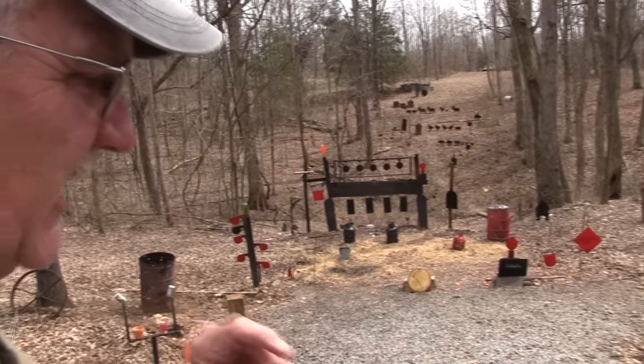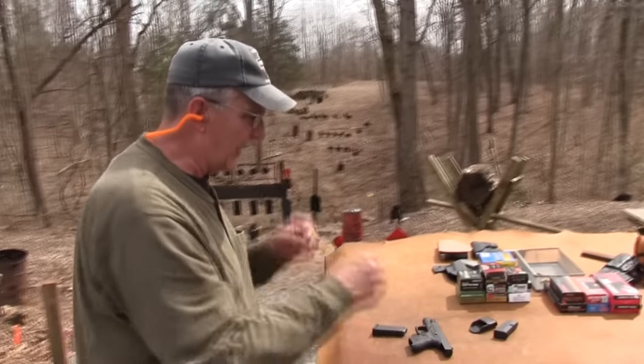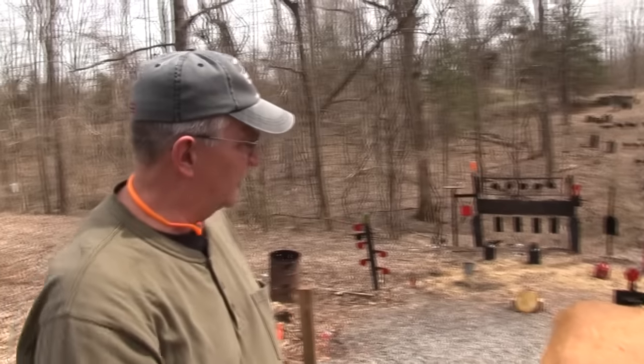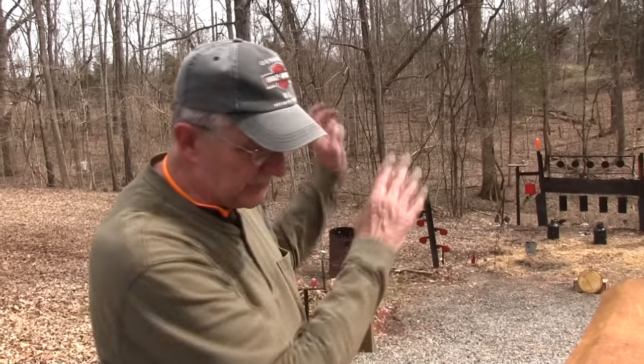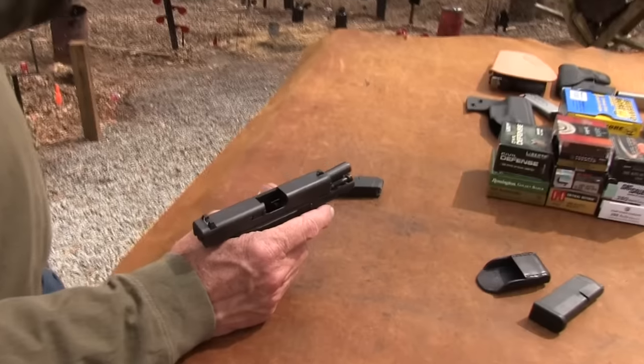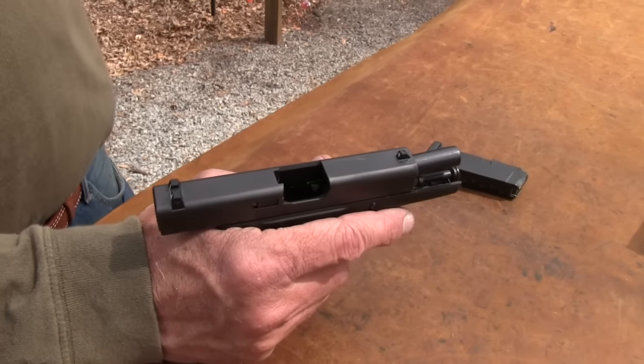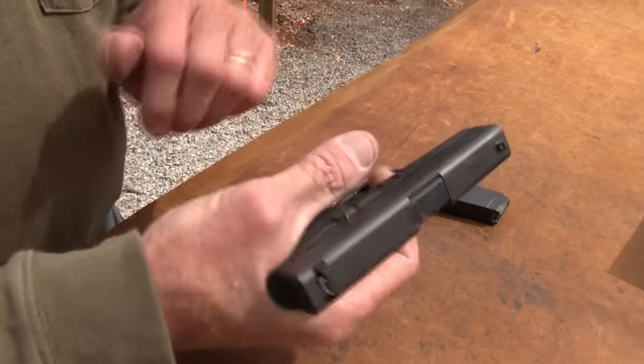Those first two shots were just barely to the left of the two-liter. A pistol like this is for up close and dirty — I'm always shooting at further range than you really need to. But if you can hit something at 50 yards or 80 yards with it, then you can probably hit something at 5 or 7 yards.